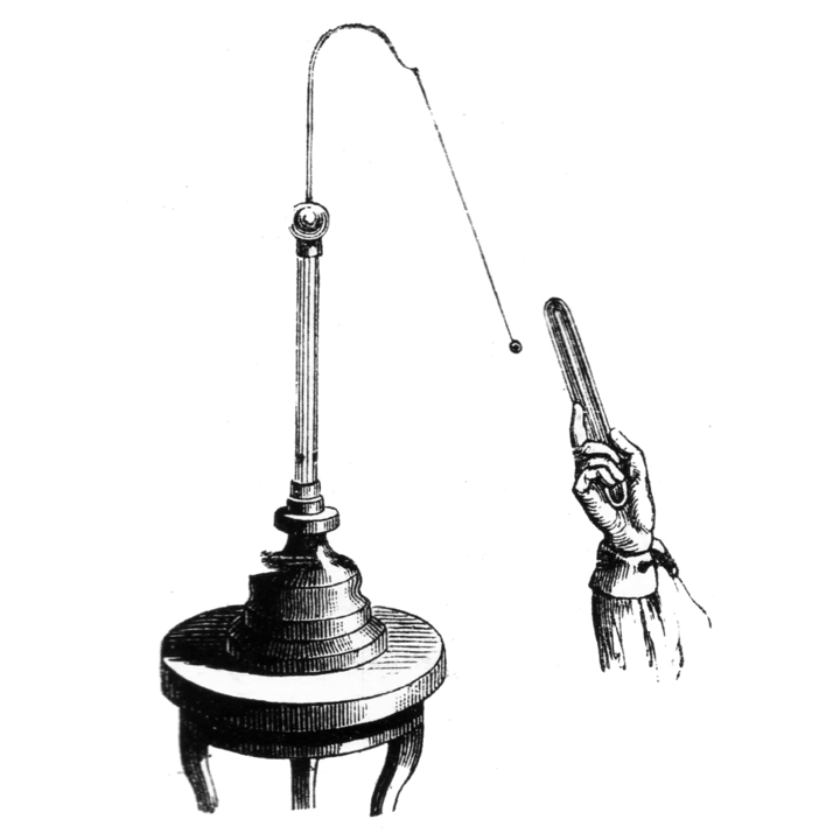The pith ball electroscope, invented by British schoolmaster and physicist John Canton in 1754, consists of one or two small balls of a lightweight non-conductive substance — a spongy plant material called pith — suspended by linen threads. Modern electroscopes frequently use plastic balls, with the ball suspended by a silk thread from the hook of an insulated stand.